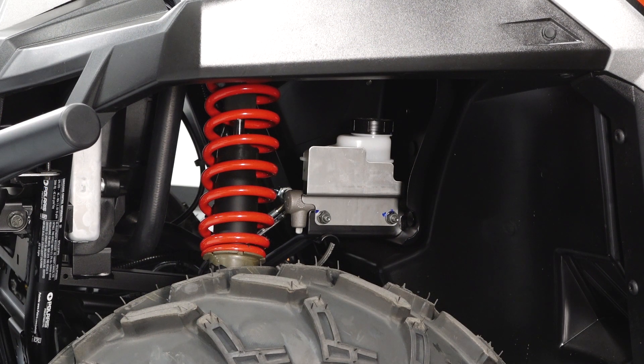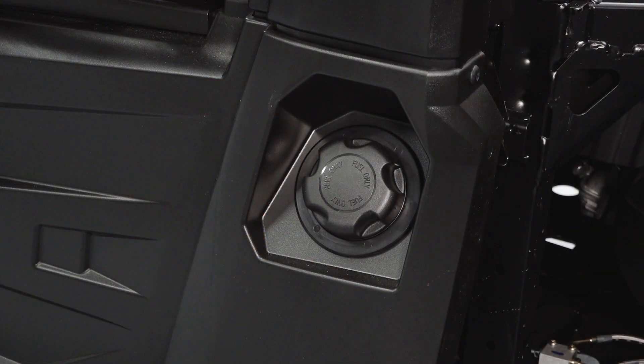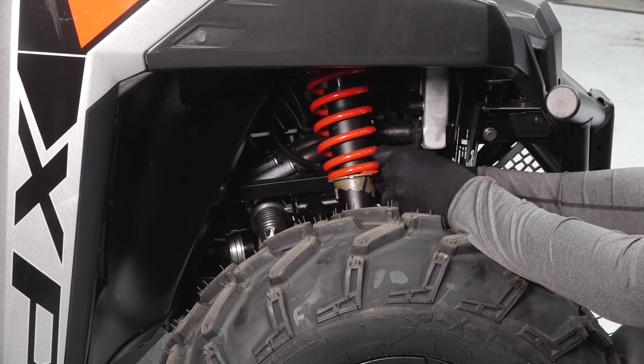The brake reservoir can be found in the left front wheel well. The fuel cap is located on the left side of the vehicle. The front and rear suspension can be adjusted using the tool provided in the toolkit.